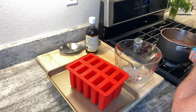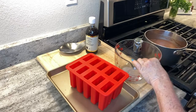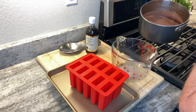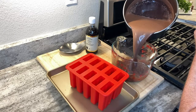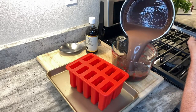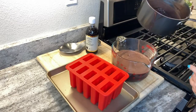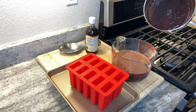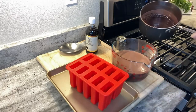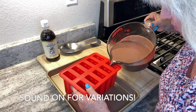One thing my husband will always tell you is I'm a really good cook, but I'm really messy. So there is no way I would attempt to pour the liquid from the pot directly into the molds. I'm going to give it a minute or two to cool — you can see all that nice steam — and I'll wash this pan and then fill my containers so it's not quite so hot.